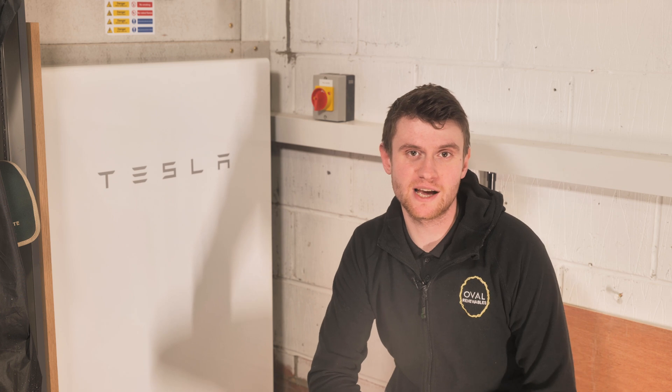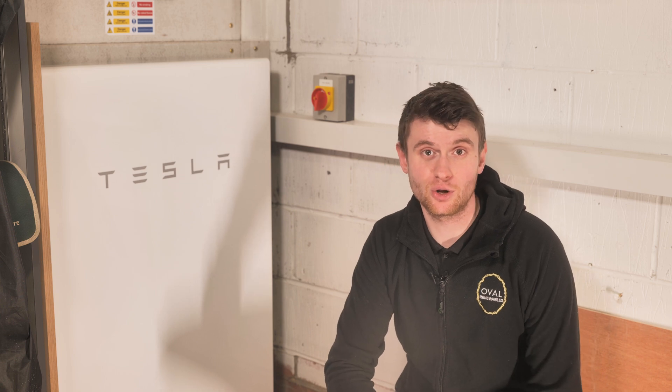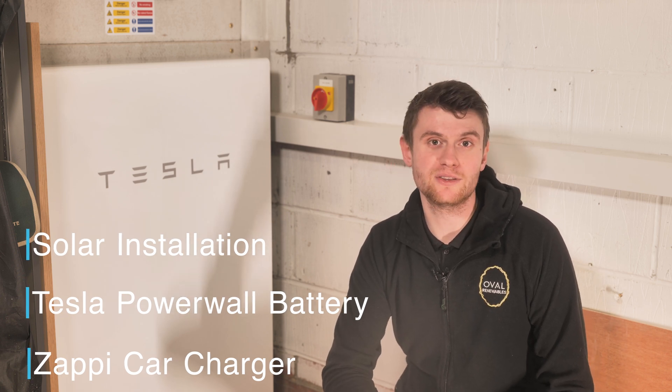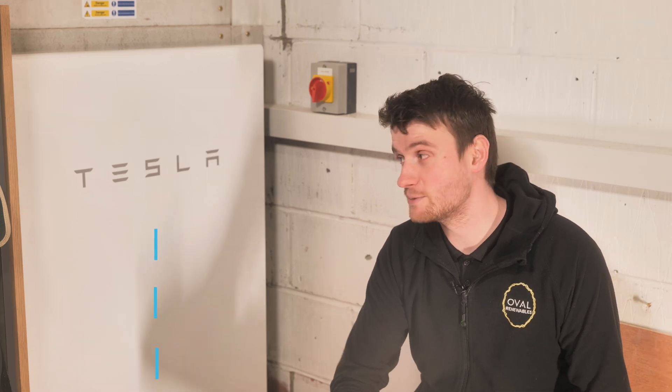Hi everybody and welcome back to this project at North Therabee. This is video number two and we're going to go through the Tesla Powerwall battery system that we've installed, how that integrates within the customer's home and the system shown in part one. Part three will be on the Zappi EV charger. So let's dive straight into how this Powerwall works.